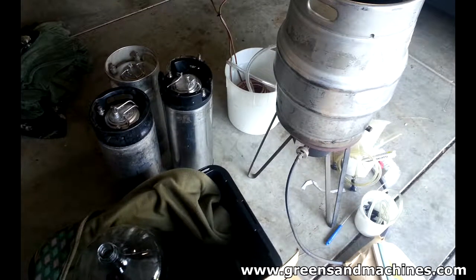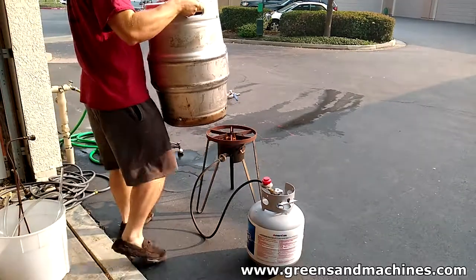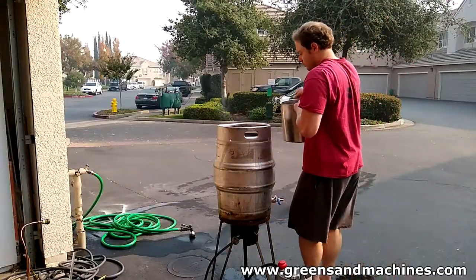So how much do you think I paid for all this? $300? Nope, too high. $200? Still too high. If you guessed $100, you're right. Yes, I paid $100 for all of this. That was as good as highway robbery in my eyes.